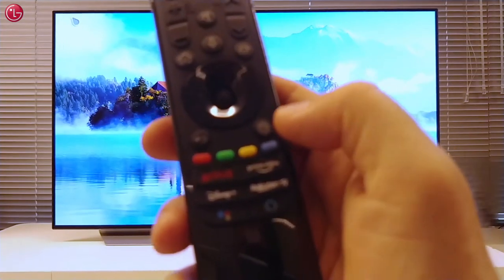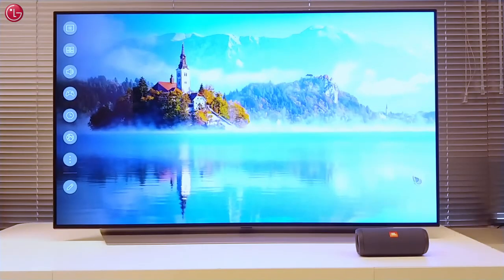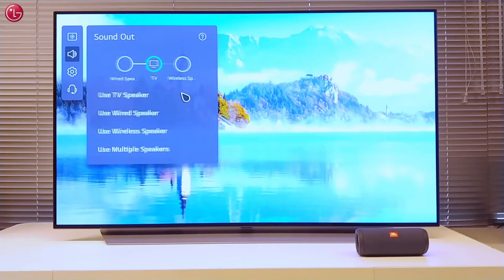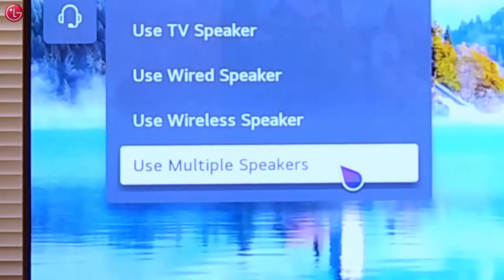To do this, first press the settings button on your Magic Remote. Then go to all settings, go to the sound menu, sound out, and select use multiple speakers.